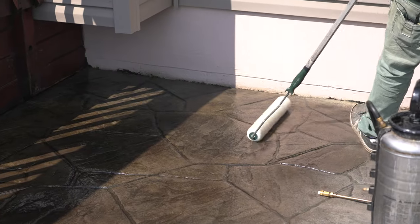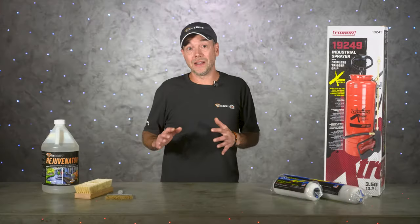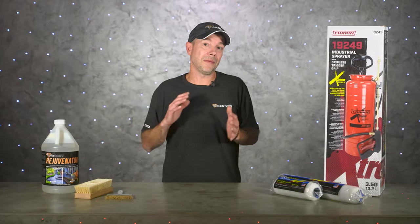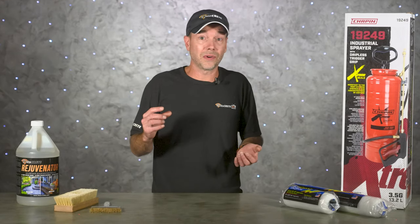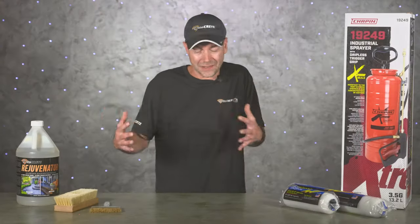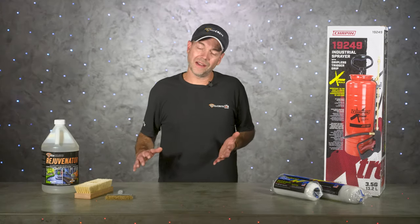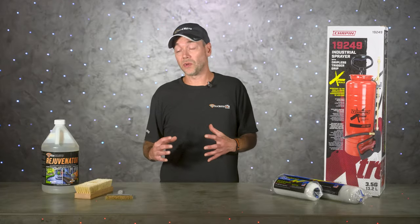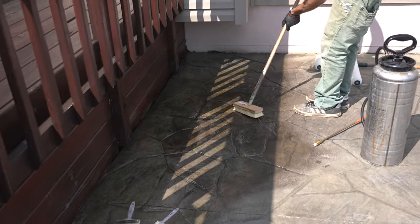Rejuvenator can also freshen up sealer that was applied correctly but got damaged from construction nearby — it's a pretty simple spray, back roll, and let it do its thing. When it comes to dealing with over-application, this one is going to be a little more work and sometimes you might have to remove the old sealer altogether. This job we're heading to is right on the borderline of being fixable — most of the sealer is pretty worn down, but there are a few spots with heavy buildup. Sandblasting is really the only surefire way of completely getting rid of it.